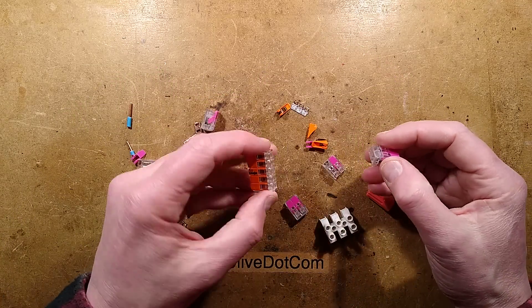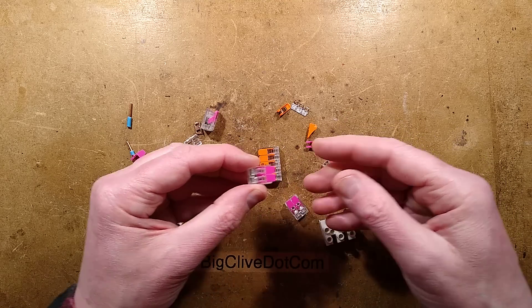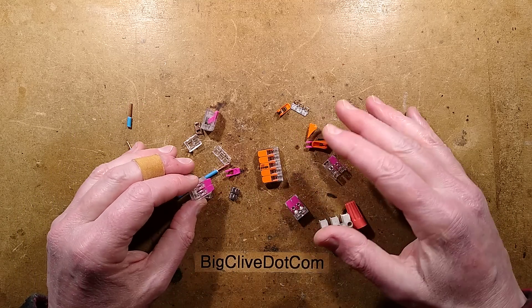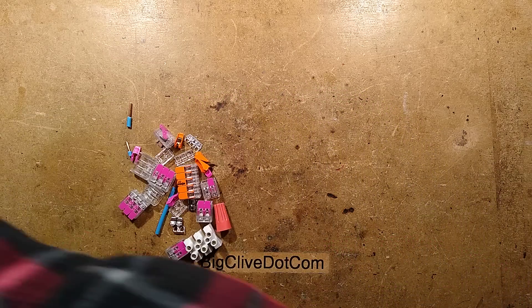I got some of the original WAGO terminals — the real thing — and I got some of the clones. I thought they were going to be identical; I just thought the clone was going to be a complete rip-off of the WAGO. But the way it operates is completely different. I mean, it's the same principle of a spring — but let me just cut to the chase and show you.